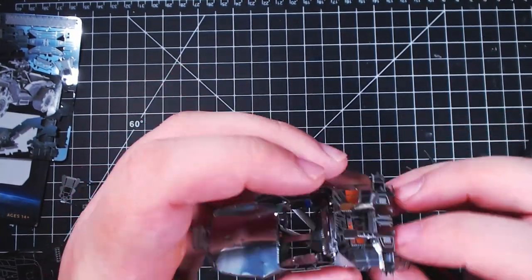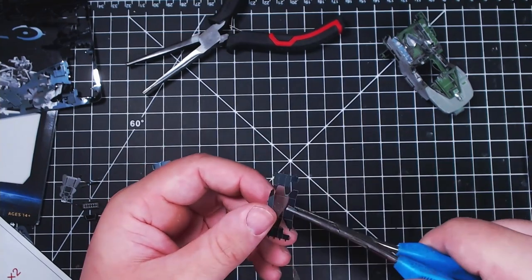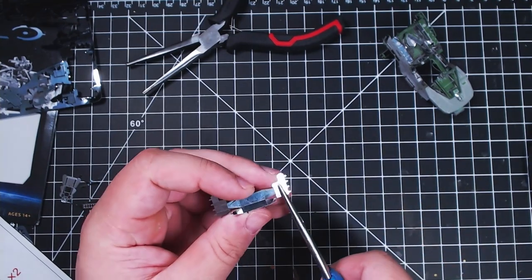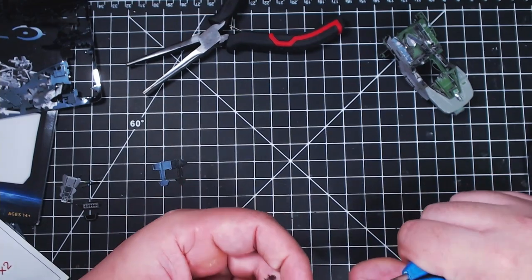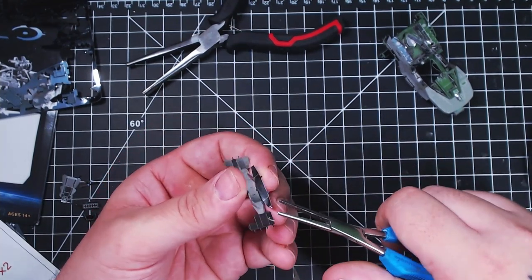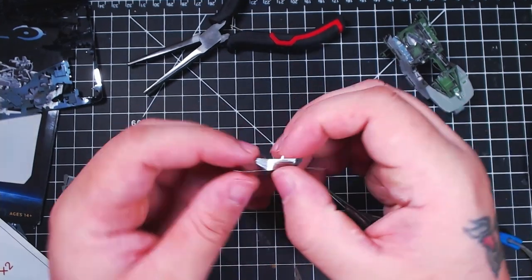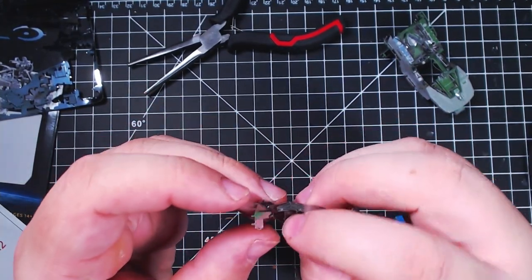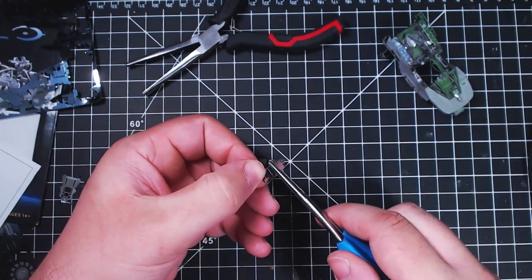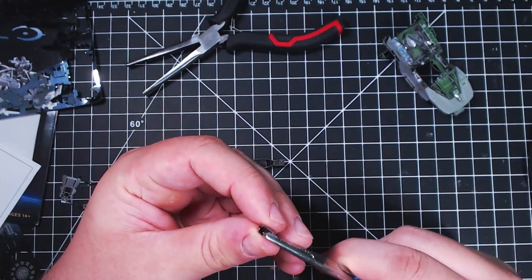I actually had them in my fishing tackle box for a long time because they're so small and needle-nose that if a fish ever swallowed a hook I could use them to get the hook out without hurting the fish. So I had them in my tackle box for a very long time. It's nice having a tool that's been around for that long.